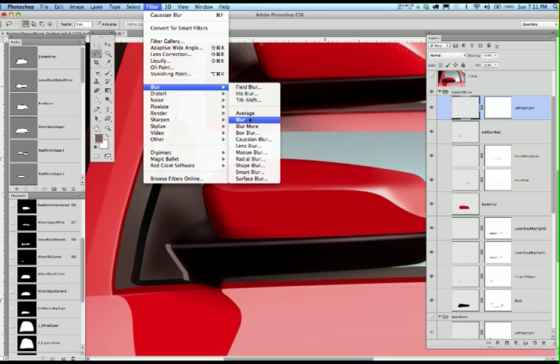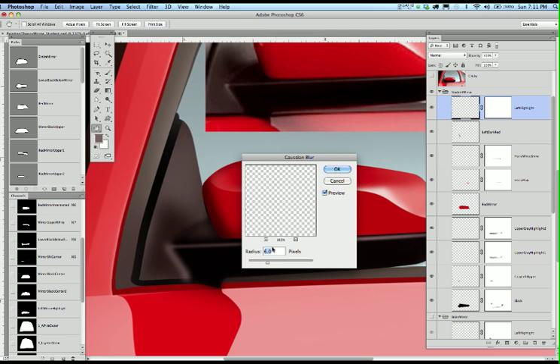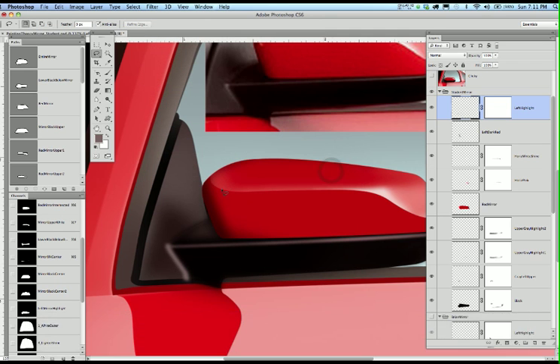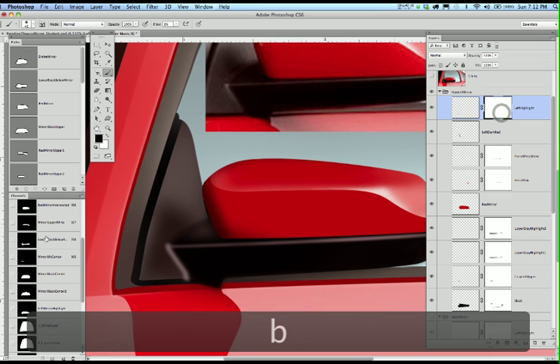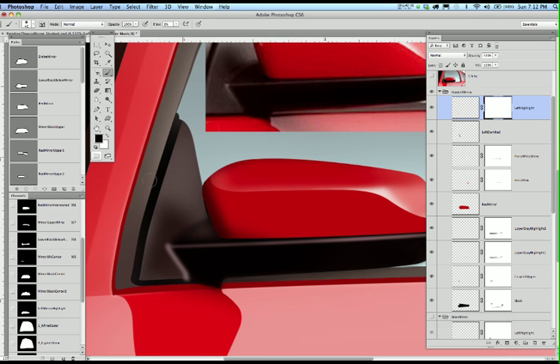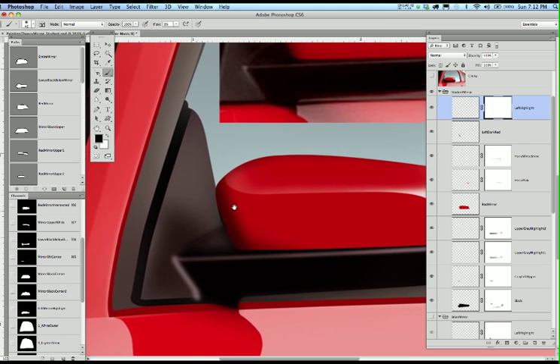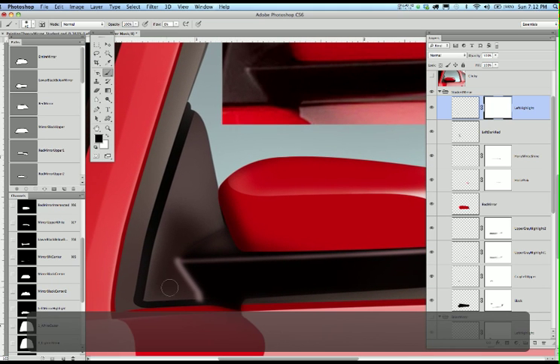Let's go to Filter > Blur > Gaussian Blur — not at 6 pixels, let's go to 3 pixels. Now I have a pretty good Gaussian blur right in that area. All I really have to do is click to the layer mask and remove most of what I've put in. I'll zoom in on the screen and finish this whole section while I'm painting.